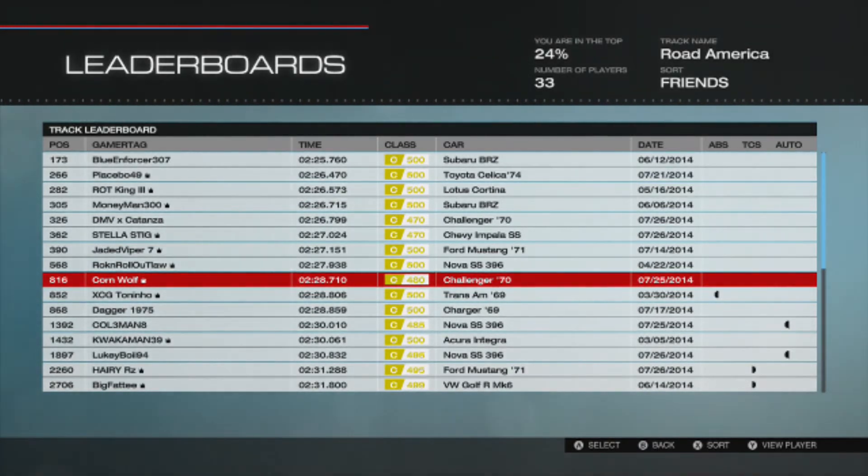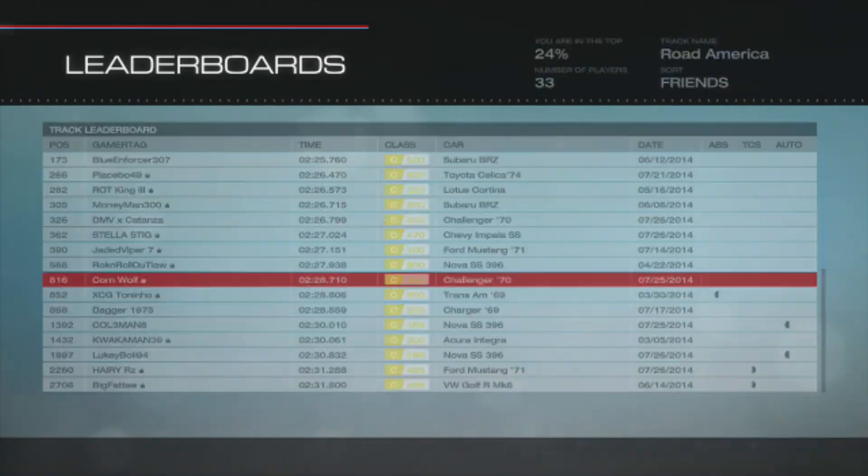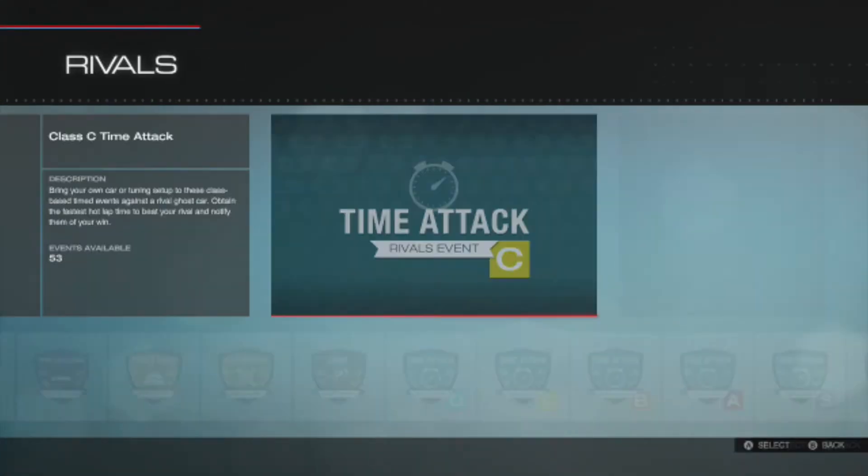It just goes to show you don't need full PI to reach those top places in the Rivals leaderboard — it's all about your tune. I'm tempted to add the extra 20 PI back in just to see how quick I could get it around this track. This is something I might revisit. It's one of those cars where I've learned a lot and packed a lot of that into it.